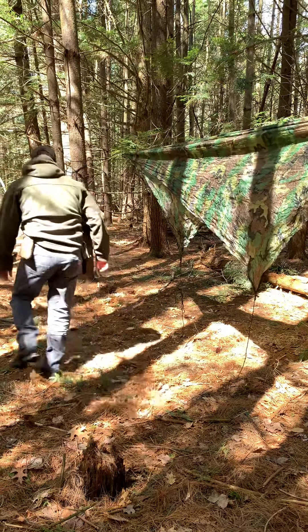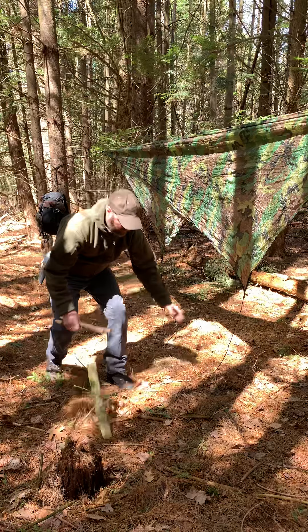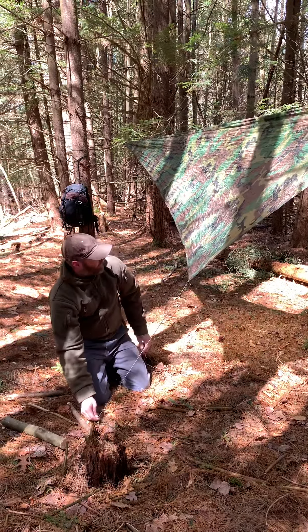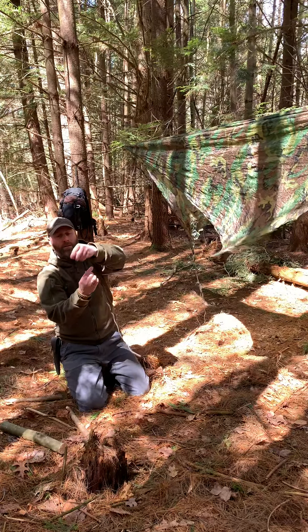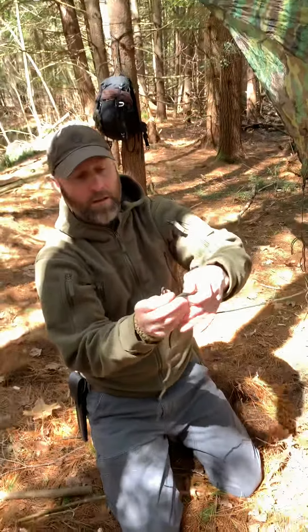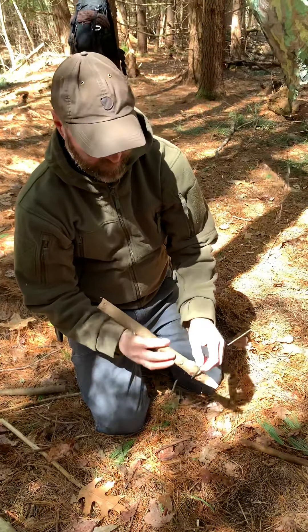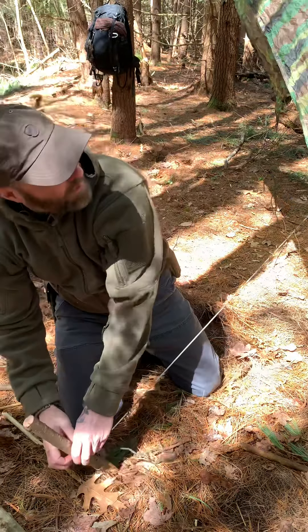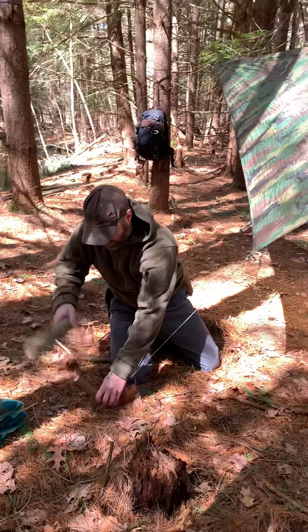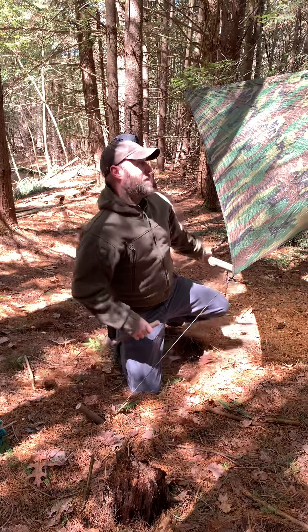I'm going to stake these down. Our two stakes are already cut, and a baton. What we're going to do is just tie a loop in here, about here somewhere — an overhand knot and a bite of rope, about like that. Do the other side.